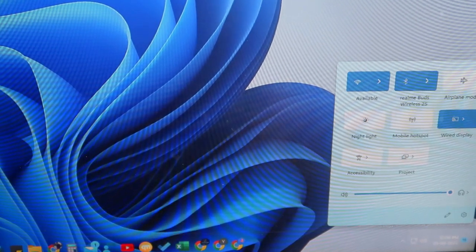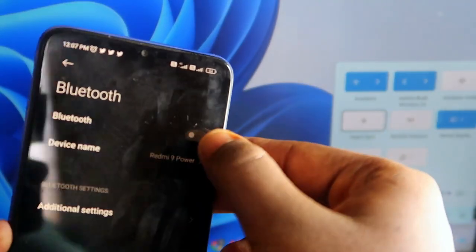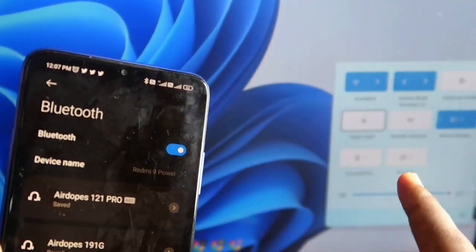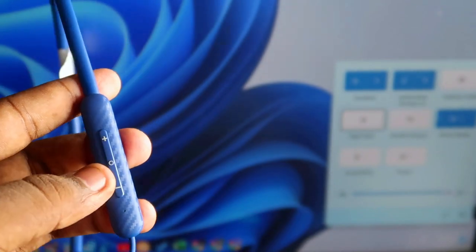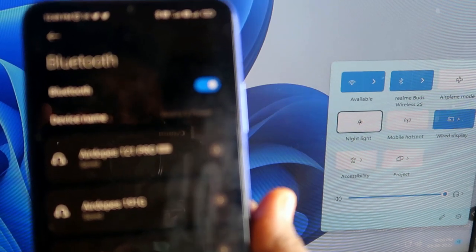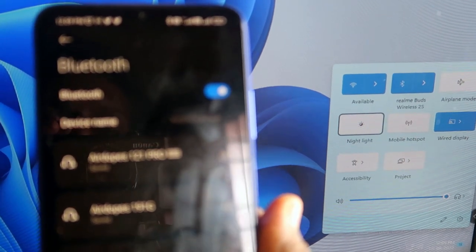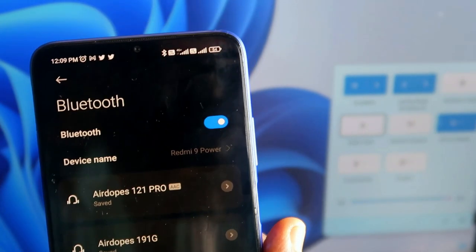I've connected the Realme Buds Wireless 2S to my desktop PC — you can see it's connected here. On my smartphone, I had Bluetooth turned off, and now I'm turning it back on. So first, individually pair the earbuds on both devices. Then, to switch the connection, you triple-tap the center multi-function button. Right now the earbuds are connected to the desktop PC, and I want to switch to my smartphone, so I'll triple-tap the multi-function button now.